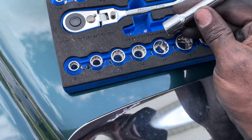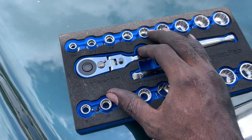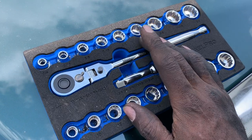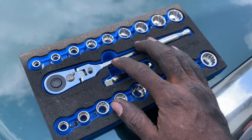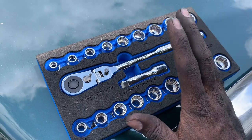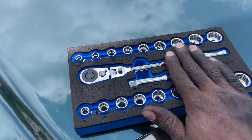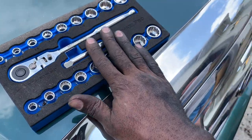I didn't use the extension so I can't speak to that, but everything else in the kit we did use. As far as having a tool kit in your car, this would probably be perfect for that — or if you have a teenager and you're trying to show them basic mechanic work, or as a gift for a family member who doesn't have many tools.